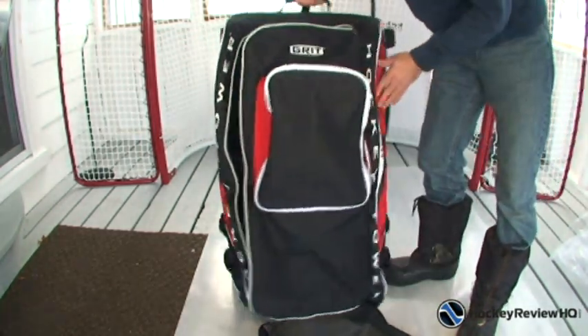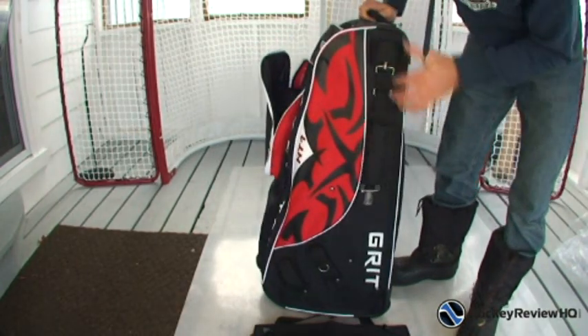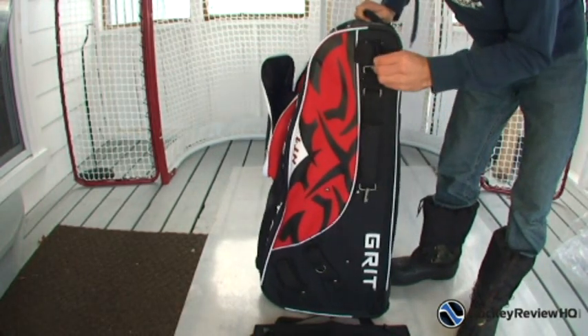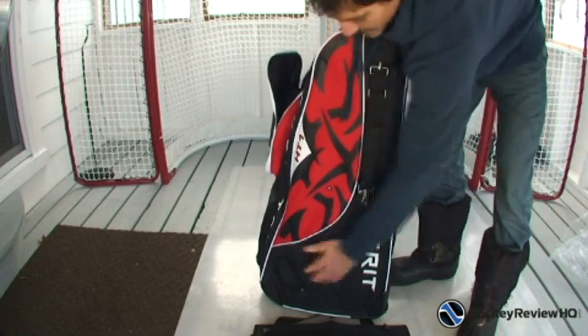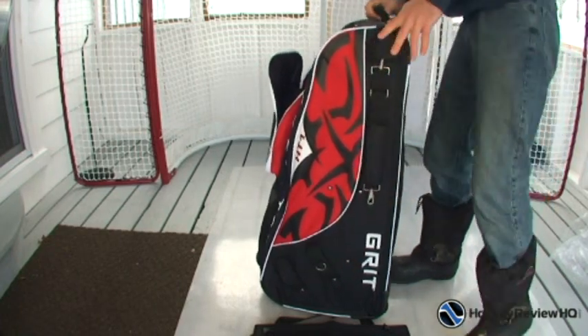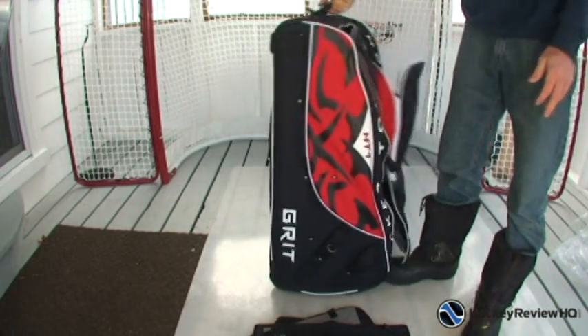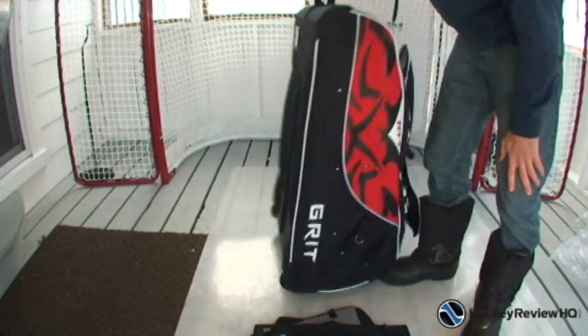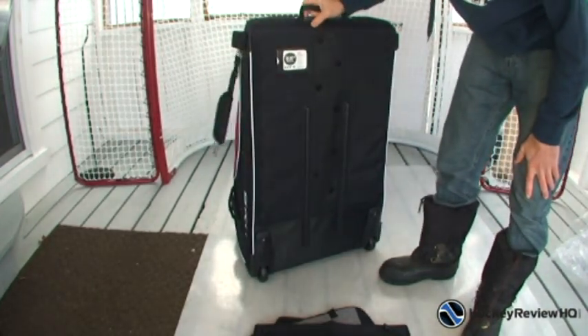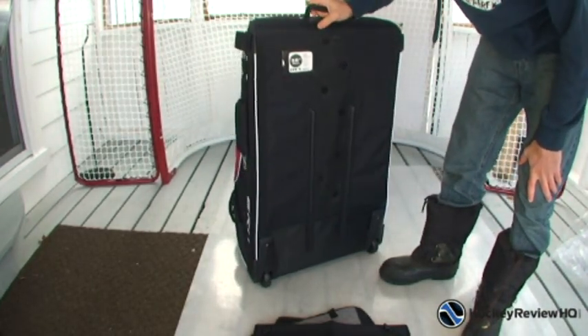Something cool on the side of the bag: it's got a stick holder. You put your hockey stick there with velcro, and the blade fits down to the bottom so your hockey stick goes right along the side. It's got another one on this side as well, so your stick and your backup stick — you can put them all in here. Basically what you have is like a little luggage compartment for your hockey sticks.